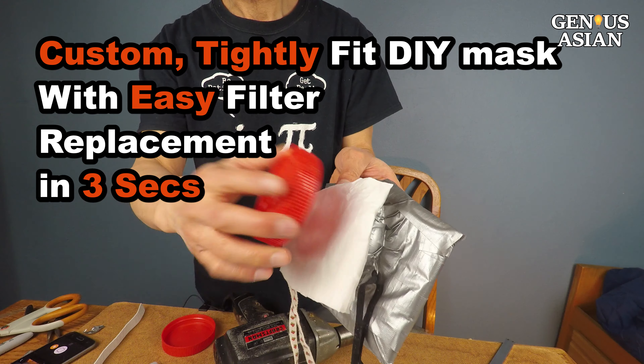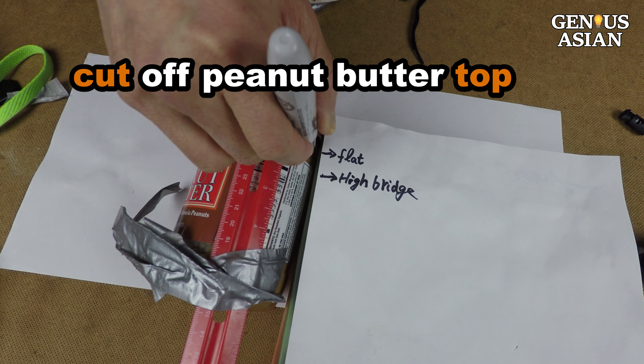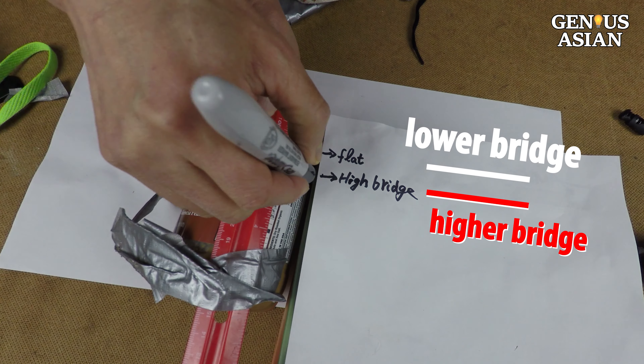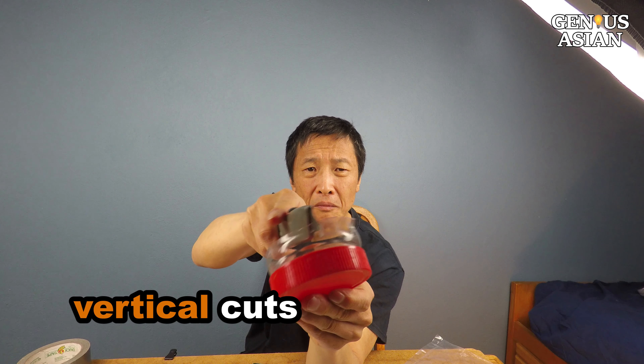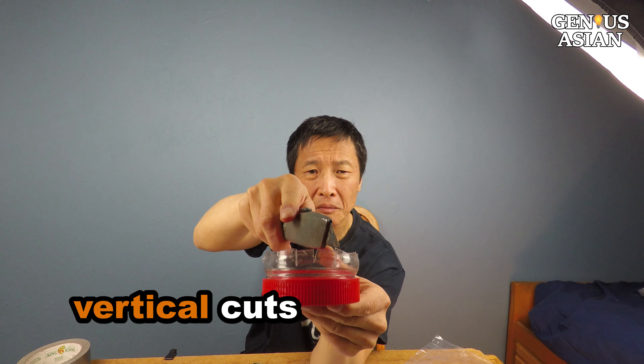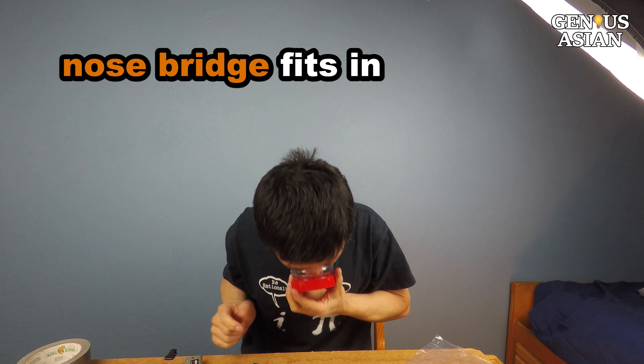This is a plastic peanut butter jar. I cut off about an inch and a half circle around the top. Don't cut through the circle — keep the circle intact. If you have a higher nose bridge, you may need to make it a little more than that. Make a few vertical cuts like this, and bend the tabs outward so that the bridge of your nose can fit in.